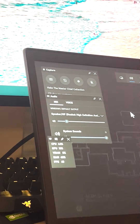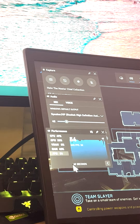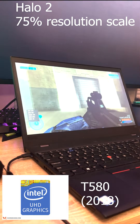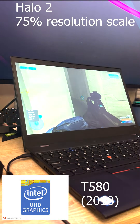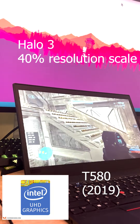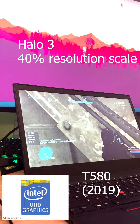Starting with the T580, the name of the game is to try to get 60 frames per second with no stuttering, no slowness. For Halo 2, you've got to bring it down to 70% resolution to get the most bang for your buck. For Halo 3, you've got to bring it down to 40% just to make it playable at 60 frames a second. It's really choppy and not fun.